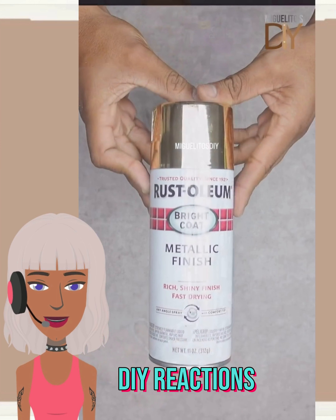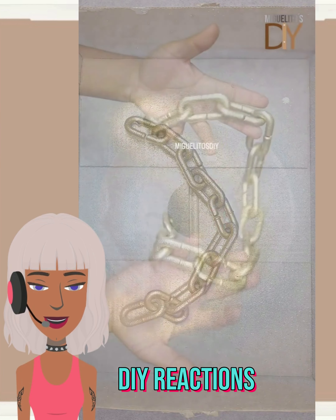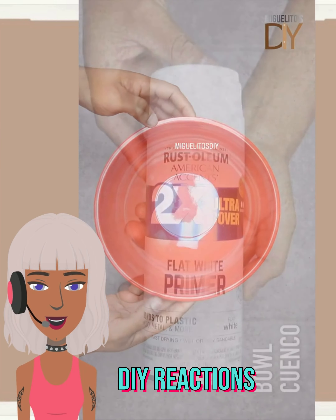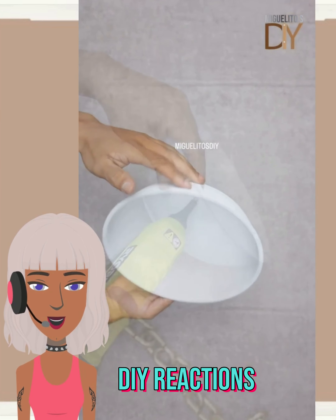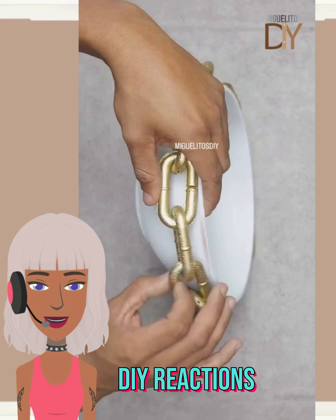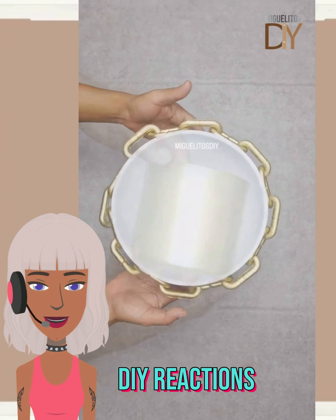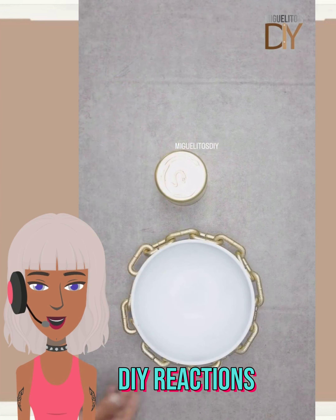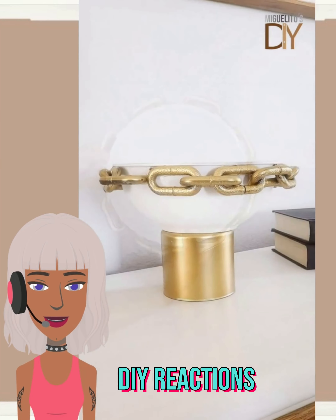Next up we have a DIY from Miguel. He's going in with this chain here — spray painted it gold. I'm a huge fan of his, he is so talented. He has this white bowl and he's going to add this gold chain to the bowl. If you are an avid watcher of this channel you already know I love this design because it features two of my favorite decor colors: gold and white. But if you wanted to replicate this you could of course do any color scheme that you want — this is so cute.